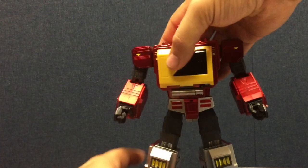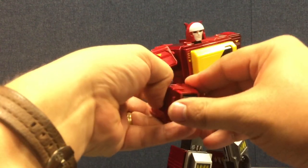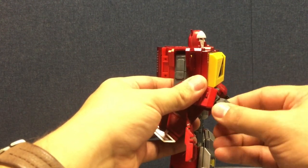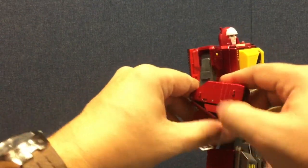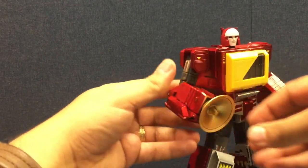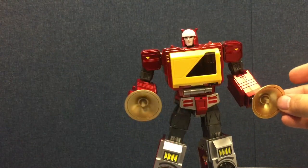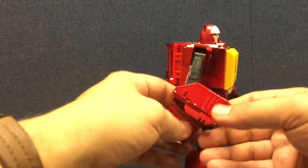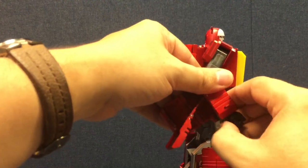He has these trumpet weapons that plug into his hands. Pop the hand open again — fold the hand in so you see the back of the hand, and there's a peg hole right there. You can attach these trumpet weapons to both hands to give him his sound weapon — the cymbal/trumpet/horn speakers. You can do this on both hands.